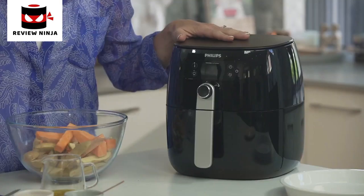In here you can basically cook anything that you might deep fry, shallow fry, grill or bake. They can all be cooked in this machine.